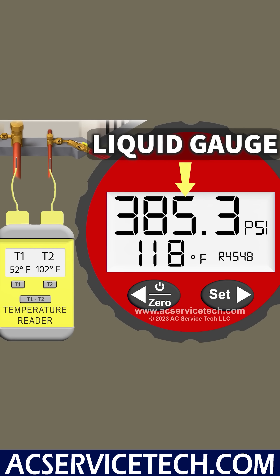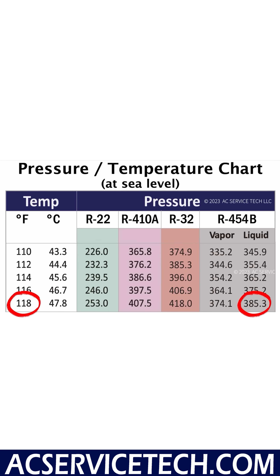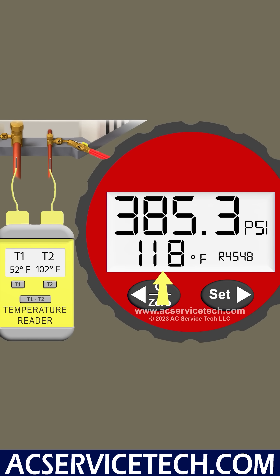The first thing we need is a liquid pressure. Our pressure is 385.3 psi, and we convert that to the saturated temperature on the liquid line, which gives us 118 degrees Fahrenheit. Our liquid line temperature is 102 degrees.